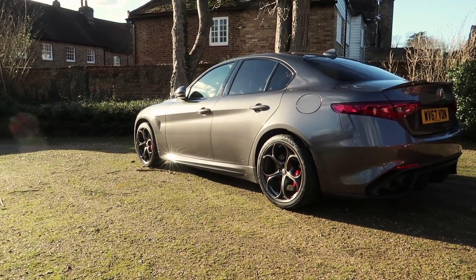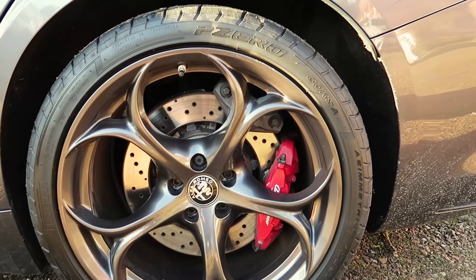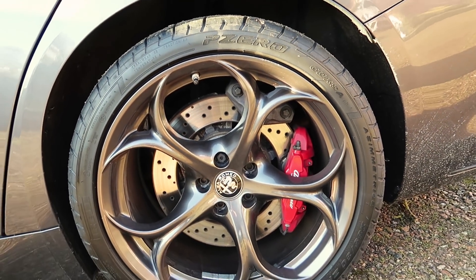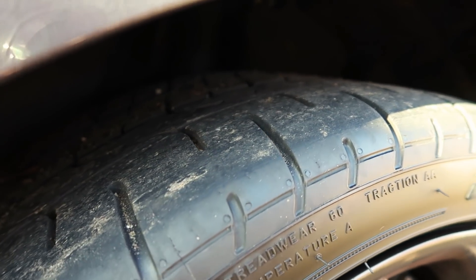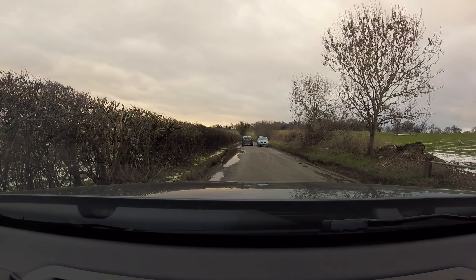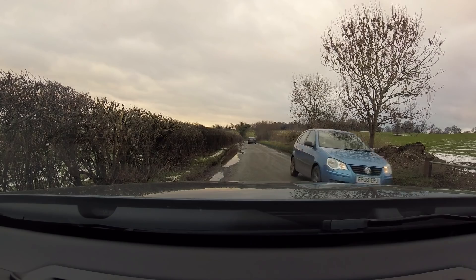We're in the fantastic Alfa Romeo Giulia Quadrifoglio. It is currently two degrees outside and this car is running on P0 Corsas. For those of you that aren't familiar with tyres, the P0 Corsas are fantastic summer tyres but they only really operate in really warm temperatures — they don't have much of a breadth of ability in that sense. They're Pirelli's equivalent of a Pilot Sport Cup 2, but whereas the Cup 2 still does a reasonable job in anything but saturated roads, this one really just doesn't find any grip. I'm just going to demonstrate how little grip these tyres have got in a little video clip we made earlier.